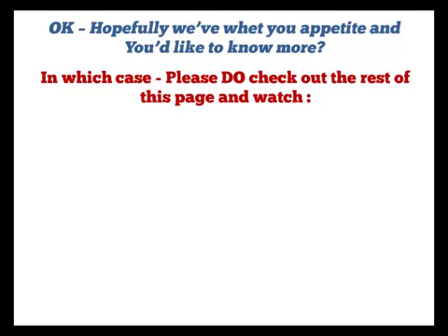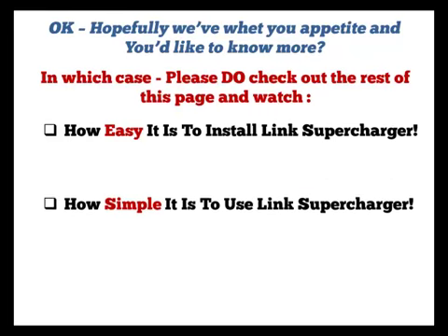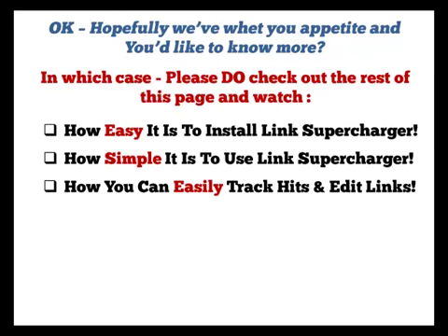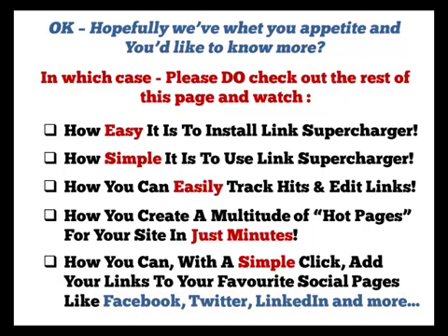Hopefully we've whet your appetite, and you'd like to know more. In which case, please do check out the rest of this page and watch how easy it is to install Link Supercharger, how simple it is to use Link Supercharger, how you can easily track hits and edit links, how you can create a multitude of hot pages for your site in just minutes, and how you can, with a simple click, add your links to your favourite social pages like Facebook, Twitter, LinkedIn, and more.